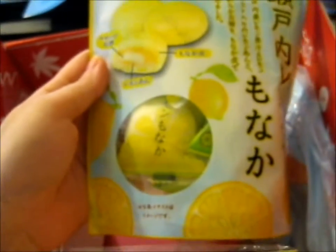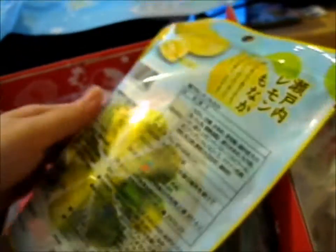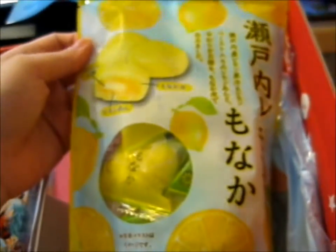We got some lemon mochi. I personally hate the lemon flavor, but I'll try one. I don't like it — I'll give it to my brother. He likes mochi.